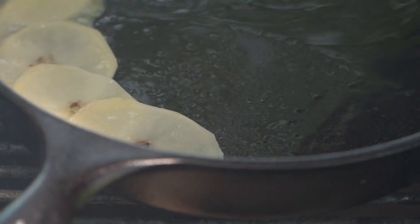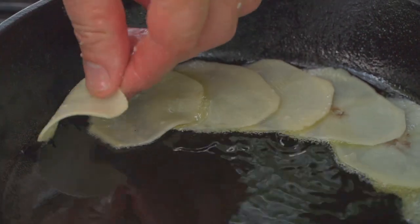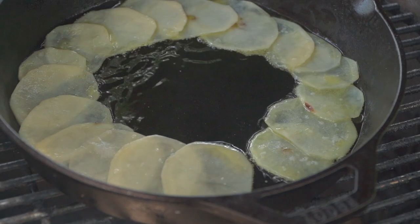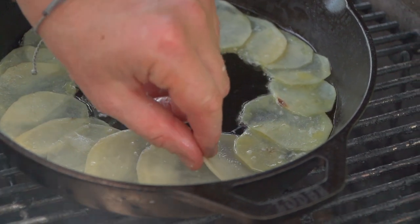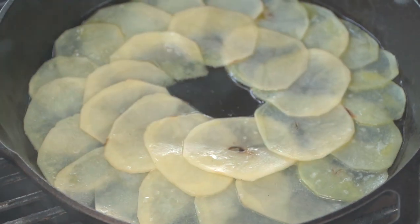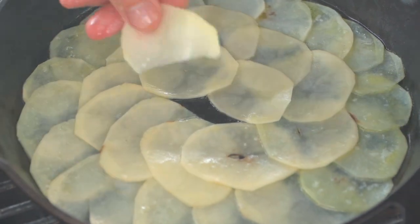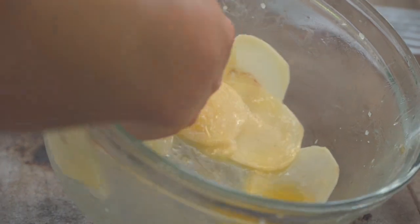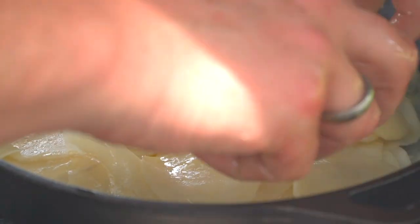Now we're going to make a kind of serpentine circle here. We're going to flip it out, so what's on the bottom is going to end up being the top — it almost looks like a potato cake. This is where you're able to put a little arts-and-crafts design on top. Right here is where I slide them in — they have that serpentine look — and that keeps the circle going. Now we do the same thing for the next layer; it's a little less important to make it look great at this point.